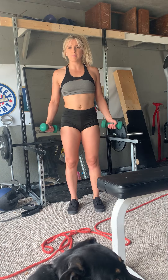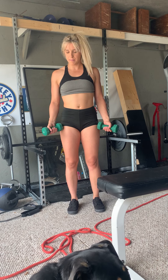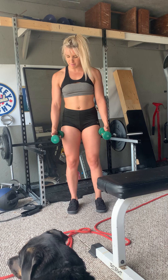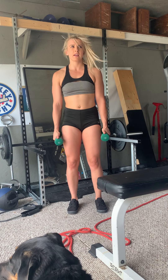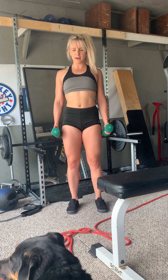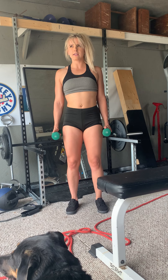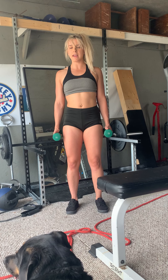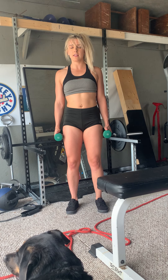For the Y raises, grab a fairly light dumbbell and point your palms facing in towards you with a neutral grip and your thumbs up. Set your shoulders up, back, and down, embrace your core, and with your arms slightly wider than shoulder-width — making a Y shape — raise them in front of you.